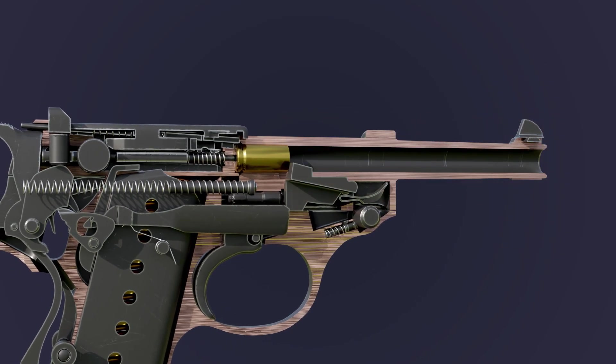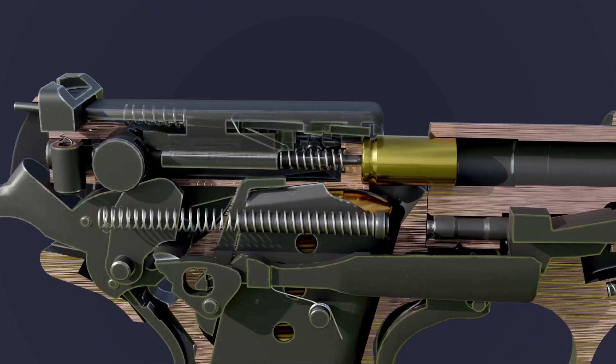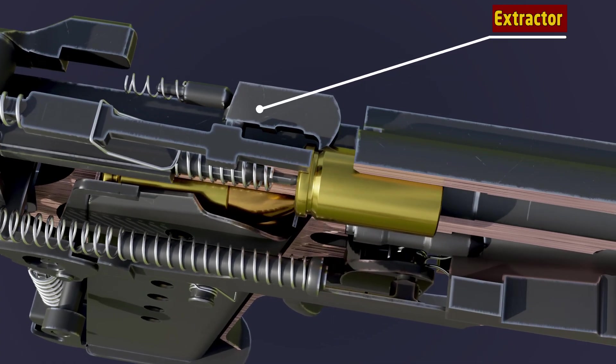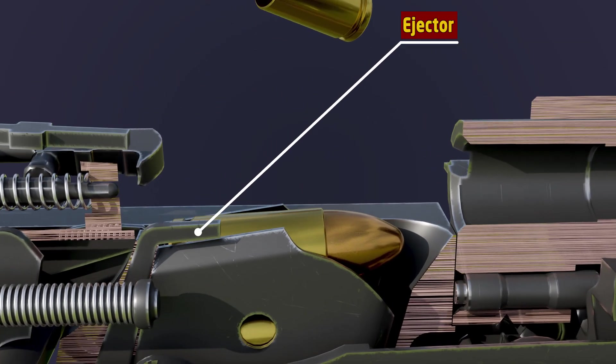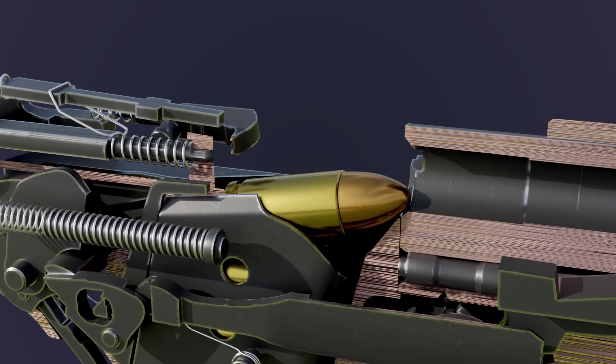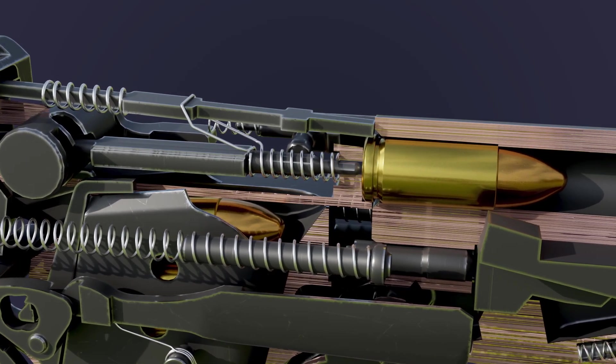The energy produced by the fired cartridge is used to release the barrel from the slide. The extractor carries the empty cartridge out; it hits the ejector and is ejected from the barrel. As the slide moves forward again, it picks up a new cartridge from the magazine and chambers it in the barrel.